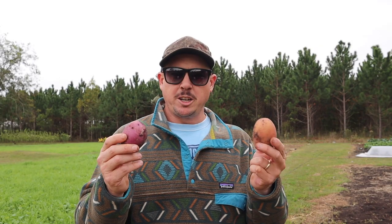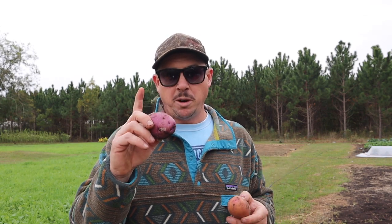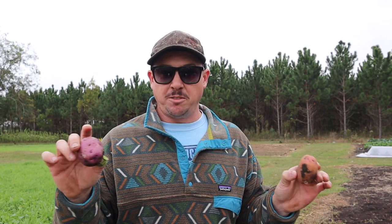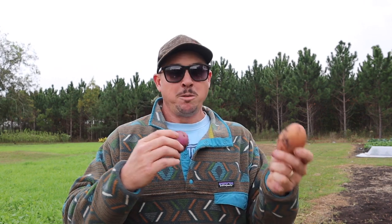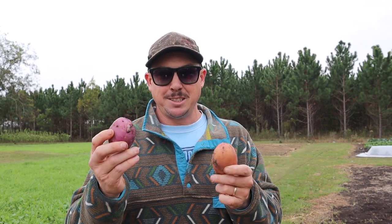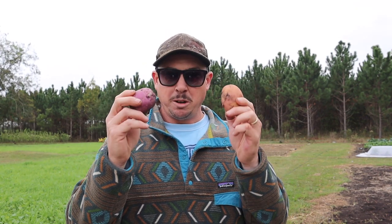We knew going into this that our fall tater harvest wasn't going to be as significant as our spring tater harvest - it never seems like it is - but if we can get a respectable yield like this, it makes it all worth it. Let me share a couple tips I've learned over the years failing at this fall tater thing more than I've succeeded. Number one: it works best to plant whole taters in the fall. In the spring we cut our taters up to make seed stock stretch further, but in the fall it works best to plant whole ones. Cut taters are more susceptible to rotting when it's still hot and humid outside, so planting whole ones has worked best for me.